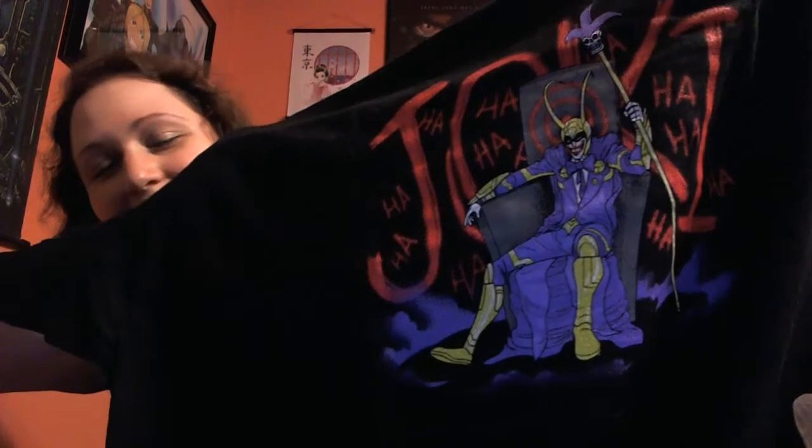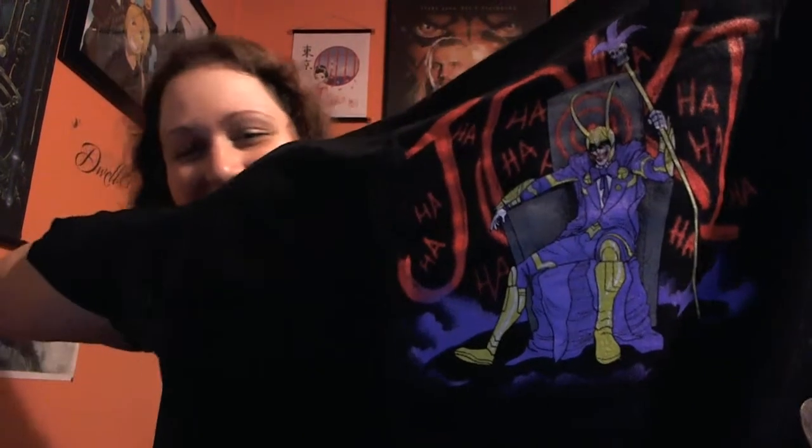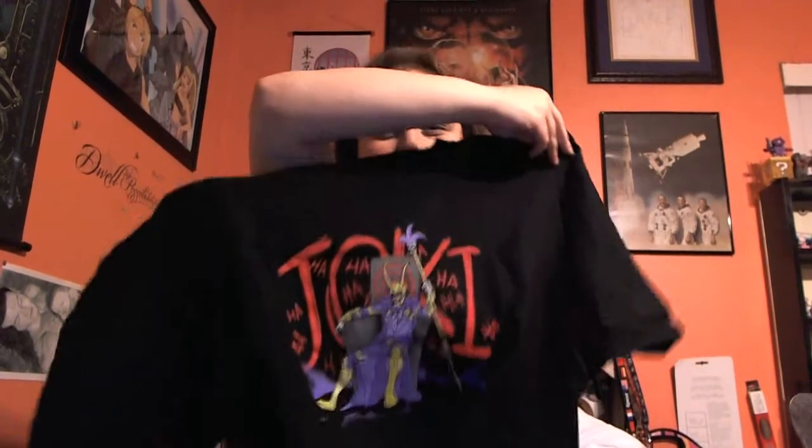I can't wait to wear this. This is 'Jokey' — oh my gosh, this is perfect! I love it. I'm going to block the camera for just a second because I have to look at that. Oh my goodness. It's totally worth it.